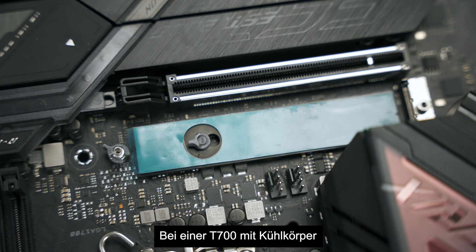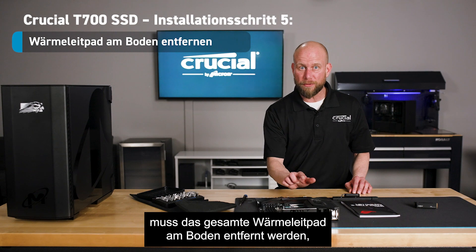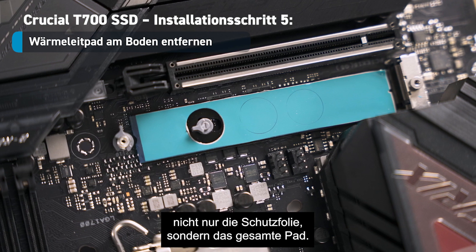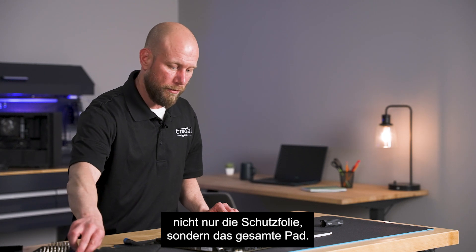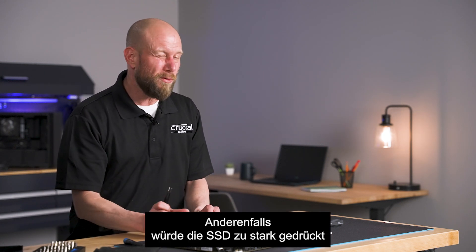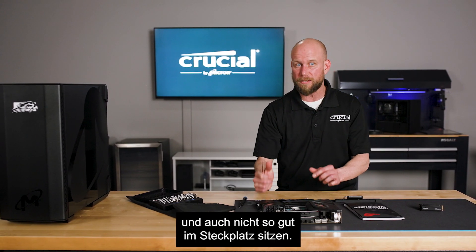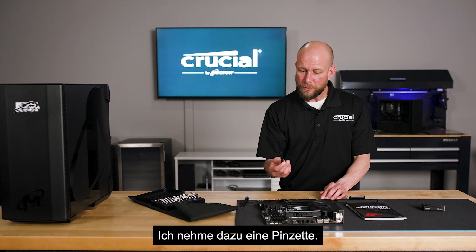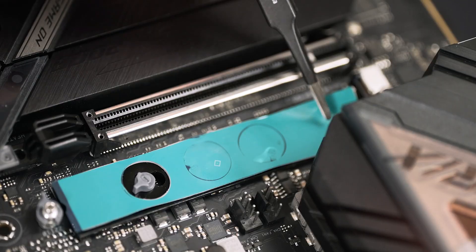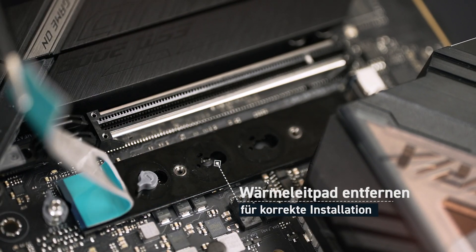Now for the T700 with heatsink, it's important that we remove the entire thermal pad at the base of the slot — not just the plastic film, but the entire thermal pad. This is so that we don't create any undesirable pressure on the SSD and it'll help it seat into the slot better. I'm going to use a pair of tweezers to assist in this process. I will peel this off. And there we have it.